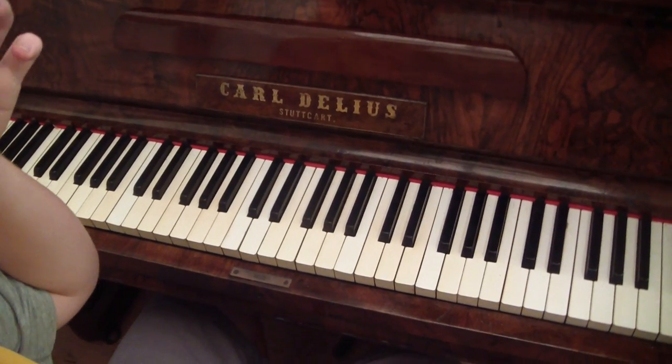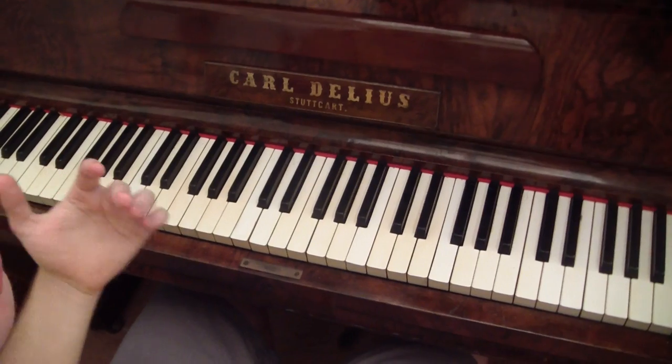Hello, people of YouTube. This is me, XXDobyXVX here. Today I'll be teaching you how to play the Song of Storms.